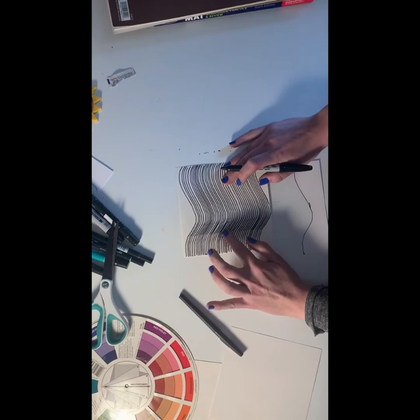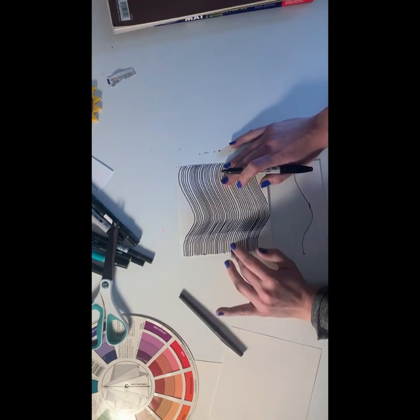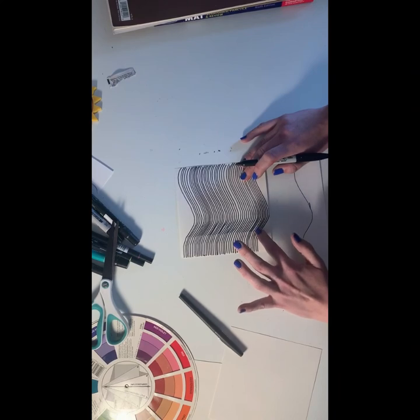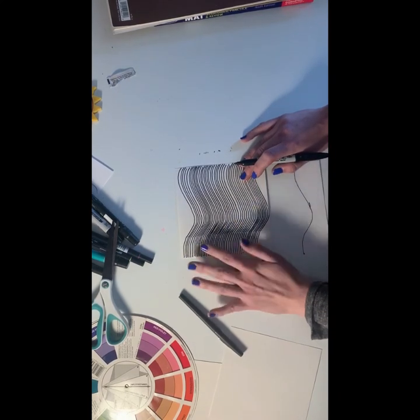If your lines touch occasionally that's fine — mine do, and it does not take away from the illusion. It's probably more important that the lines are closer together and occasionally touching than having them be too far apart, because if they are too far apart you won't get the illusion.